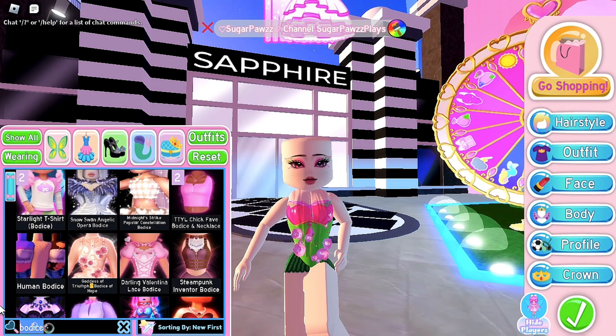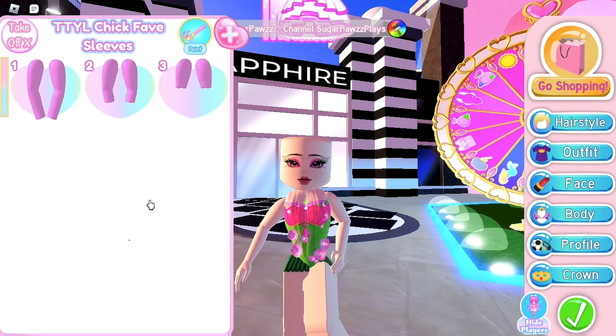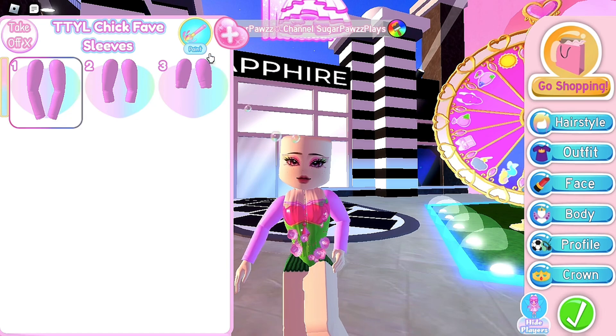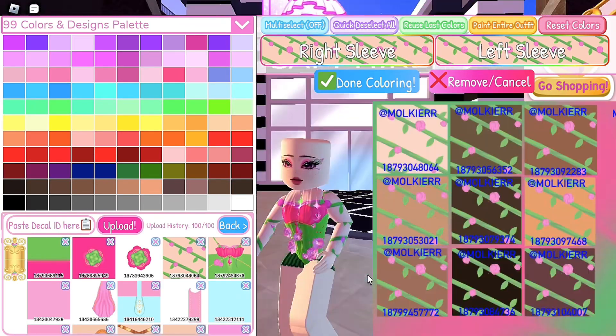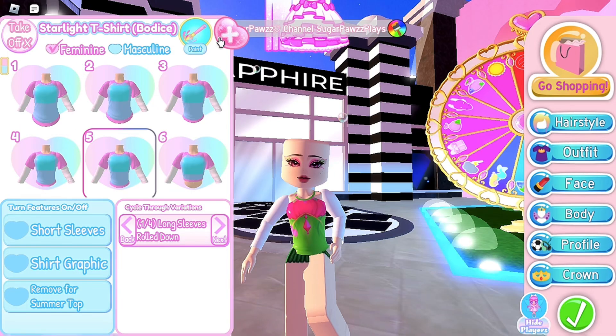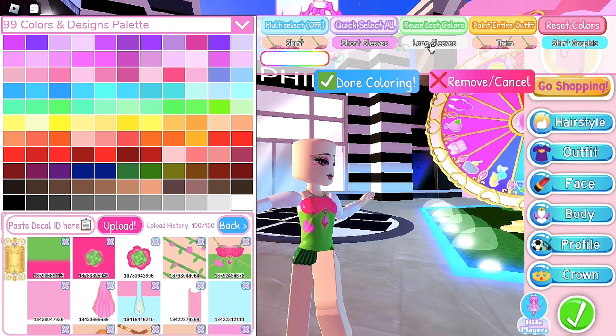For the sleeves, you can use the TTYL sleeves or the starlight sleeves. For the TTYL sleeves, use toggle 1 and use any decal. If you are using the starlight bodice with the starlight sleeves, you would just paint the long sleeves with any of these decals.